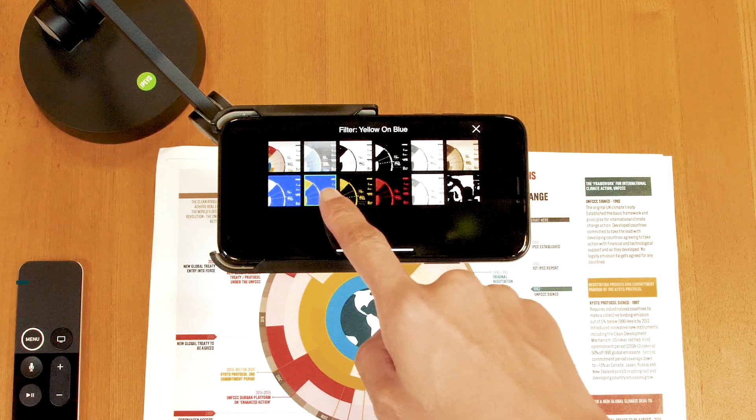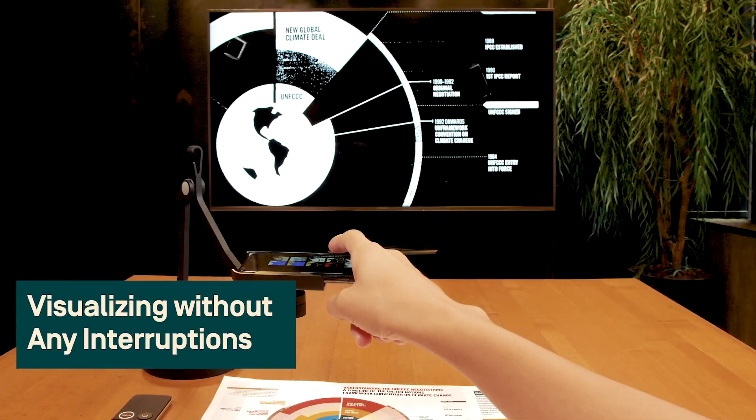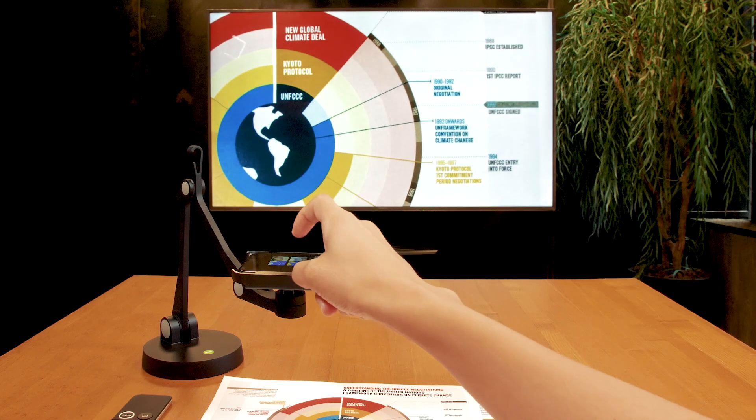While visualizing, you won't be interrupted by any notifications or incoming calls. For more information, please visit iDocCam.com.